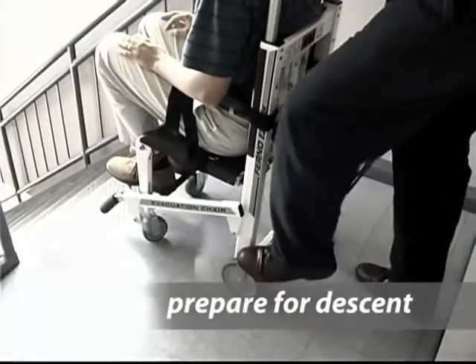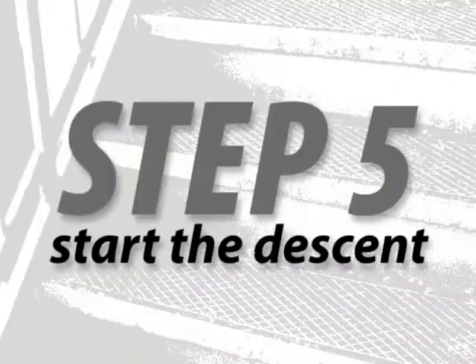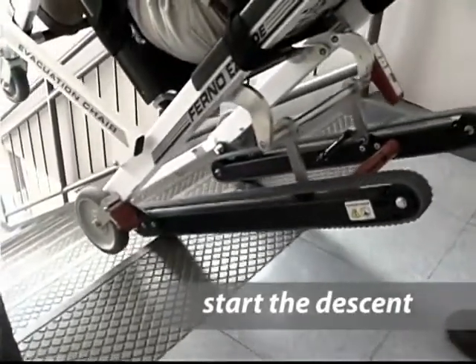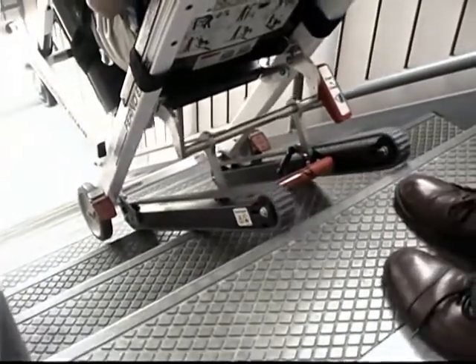Fourth, to begin going downstairs, disengage the wheel locks and roll the front of the chair to the stairs and tilt the chair back. Fifth, guide the chair over the edge of the top step, allowing the track belts to engage the step and move the chair slowly downward until the tracks are resting on the top two or three steps.